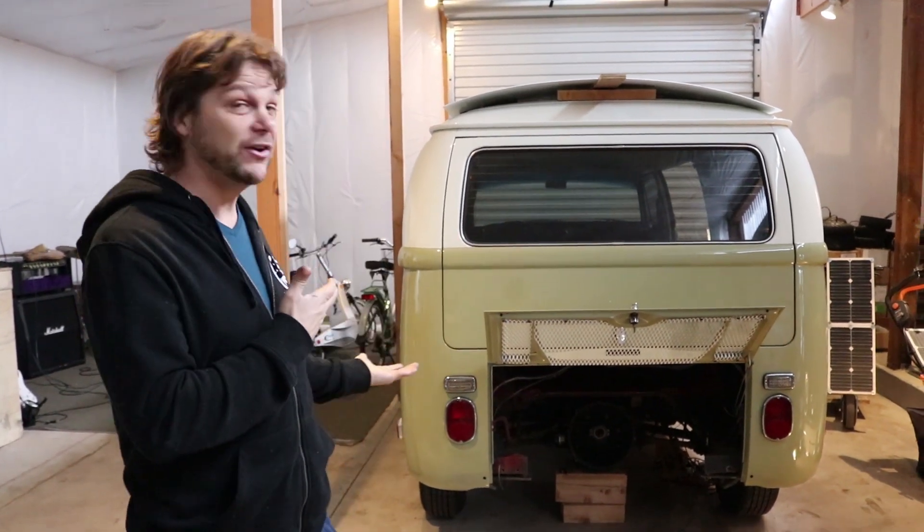I'd like to introduce you to our next project. We're really excited to be doing a project for Redfu. If you don't know who Redfu is, look them up. I went down to Malibu and met with Redfu and his girlfriend Jasmine — they are some cool folks, and they are the perfect couple for us to build a van for. We're really excited to build this art piece for them. We're going to build this 1971 Transporter into a camper.